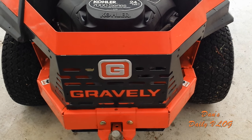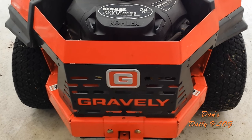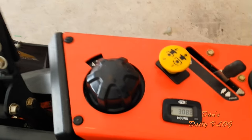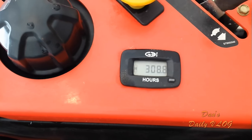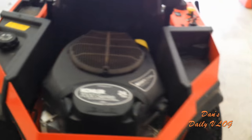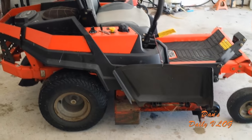We're going to do another review on the Gravely ZTX 42. We're now at 308.8 hours, so we busted 300 hours already in about 12 months that we've had this machine. I figured let's talk about it, and I can talk about it with a bit of confidence that my experience on it will definitely steer you guys in the right direction.